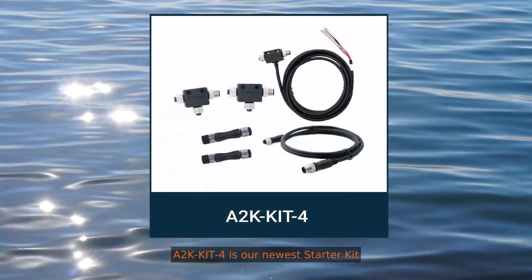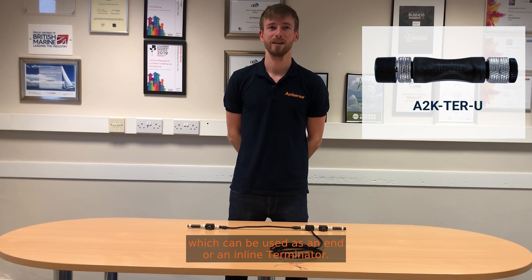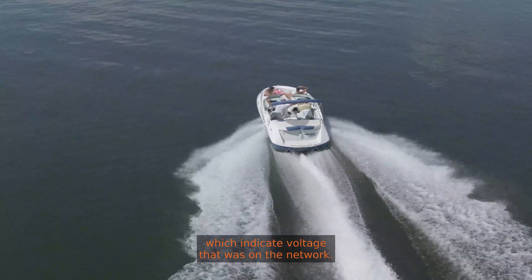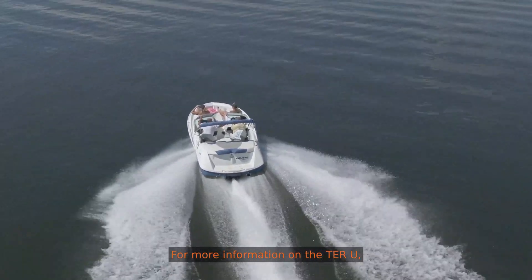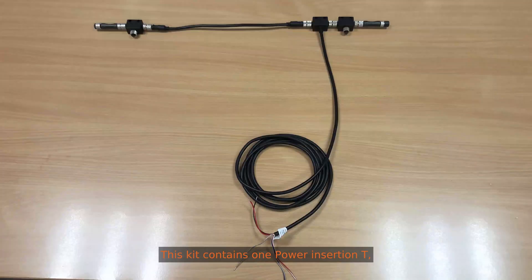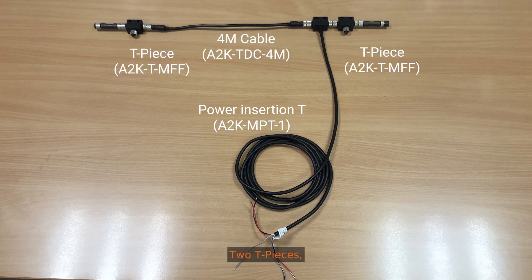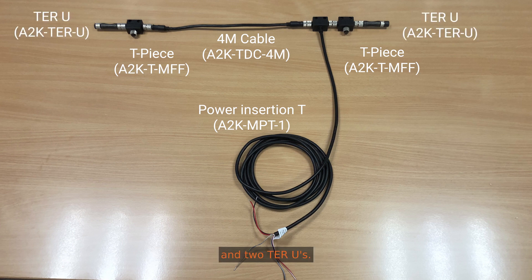A2K kit 4 is our newest starter kit, designed for smaller installations but the network can be extended. The traditional terminators have been replaced with our new Teru, which can be used as an end or an inline terminator. They also contain LEDs which indicate voltage levels on the network. For more information on the Teru, check out our video which is linked in the description below. This kit contains one power insurgent T which can power both left and right sides of the backbone, two T pieces, one 4m cable which can be used as part of the backbone or as a drop cable, and two Terus.